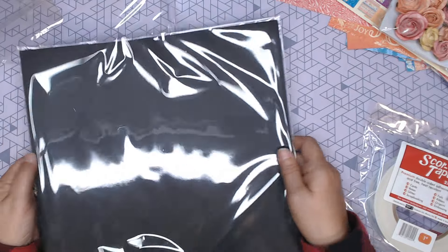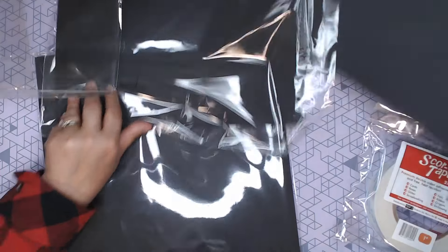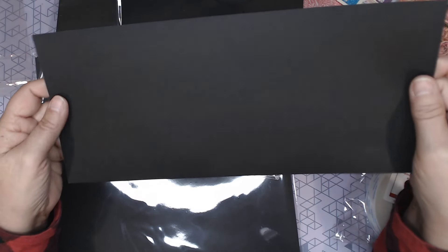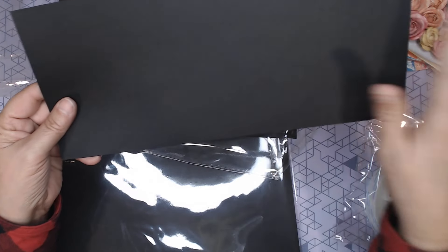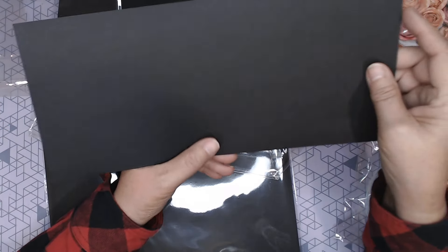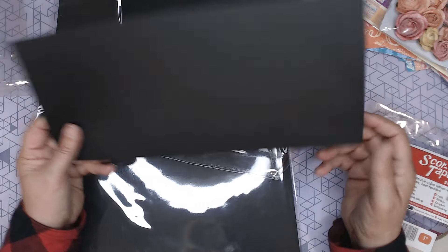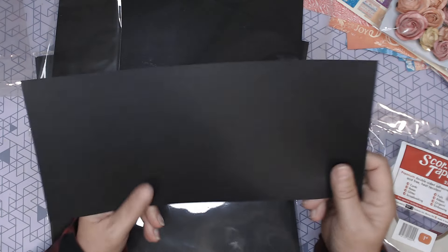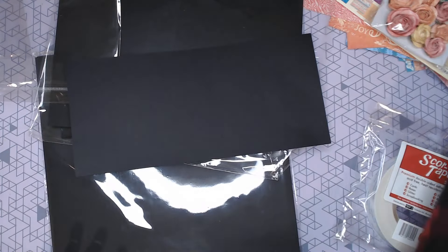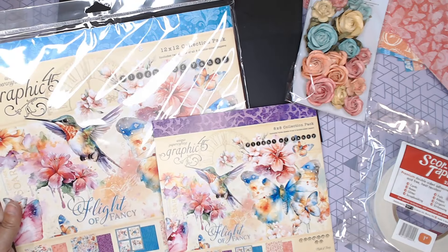I also picked up some black artisan cardstock. The artisan cardstock has a linen texture and is 87-pound weight. It folds and scores like a dream. If you're making a mini-album and you want it to be an heirloom or something you can keep forever, use the artisan cardstock — it is worth its weight. So, look for my next project coming up using the Graphic 45 Flight of Fancy. That's what I have for you today. Thank you so much for watching and happy fabulous day.